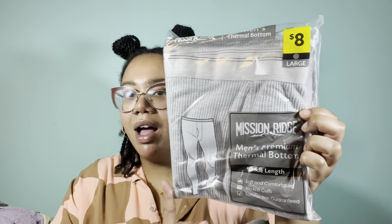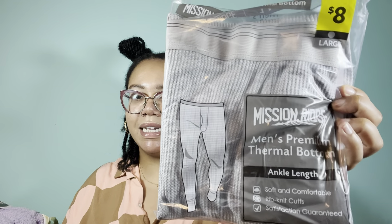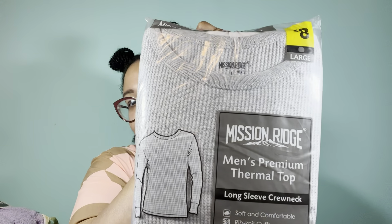The next category is going to be clothes. It's always great when you can find some clothes for one penny. Right here they happen to be in the same size large — we have the bottom for the thermal, thermal bottoms, and it says it is ankle length. And then we have a matching top as well — long sleeve.